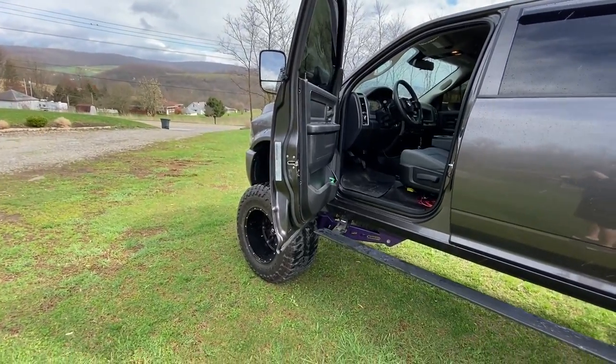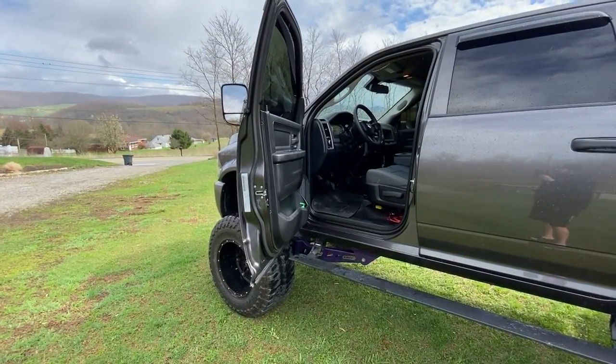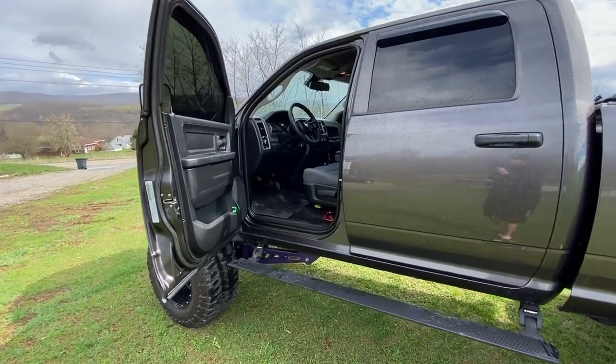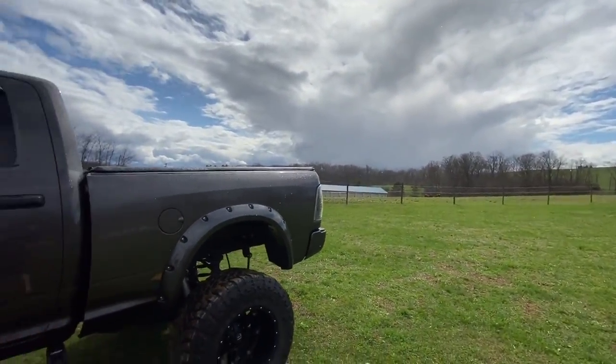If you want to get yourself a set of these, go check out jam handle's website and use my promo code HARM10 — H-A-R-M-10 — and that'll get you 10% off your order. Let's go ahead and get this installed real quick because it looks like the rain is starting to come.